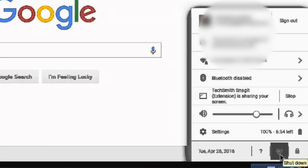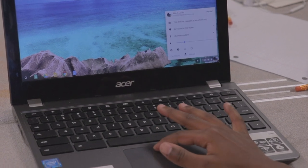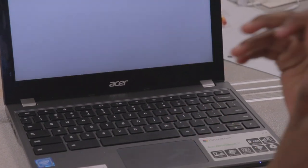Please click on your profile icon at the bottom right corner of your screen. Once you click on your icon, please click on shut down and click off. That should exit you completely out of your Chromebook.